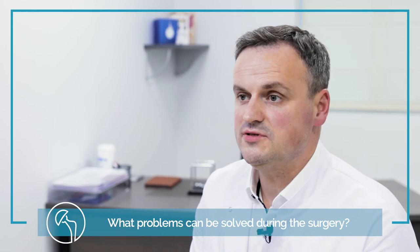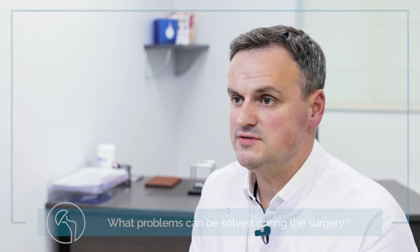The most common problems of the elbow which can be solved during arthroscopy are lateral epicondylitis, also called tennis elbow, loose bodies inside the joint, or arthritic elbow changes.